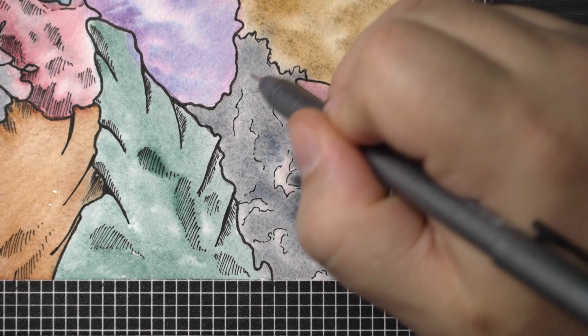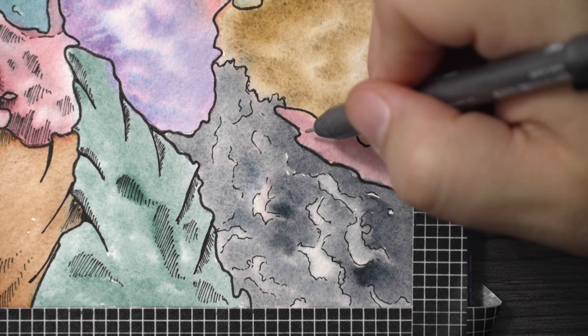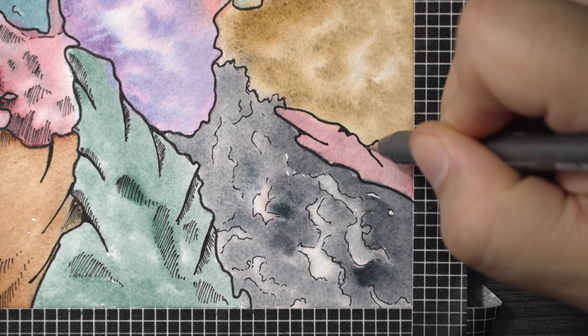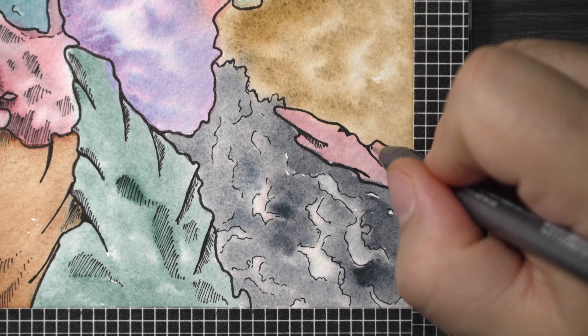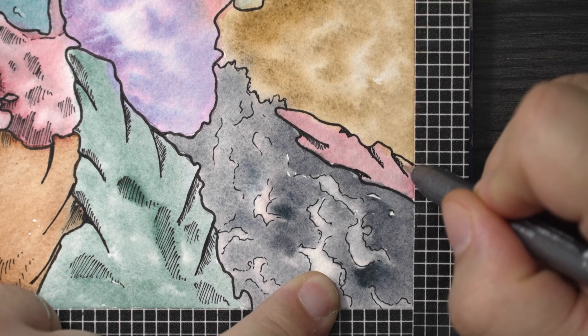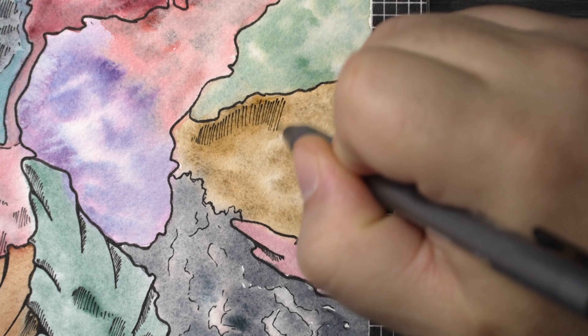It got me excited enough to buy the other set. I'm not saying you always have to get new art supplies to be inspired, but just make sure that what you're using is good and inspiring and the right thing for the techniques you're trying.